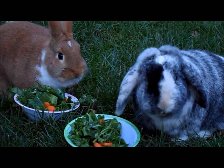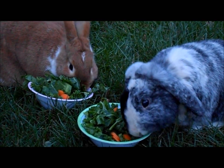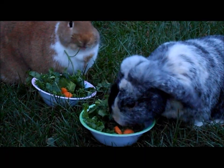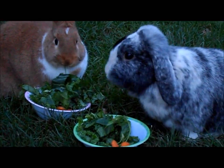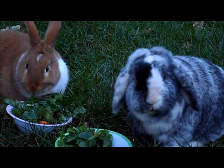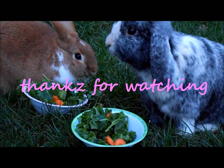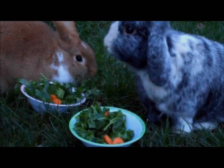They seem to be enjoying it! Thank you very much for watching, I hope you've enjoyed, and I'll see you next time — bye guys!